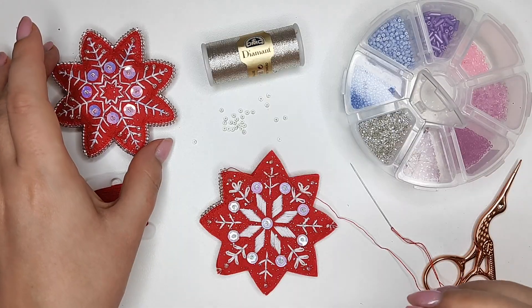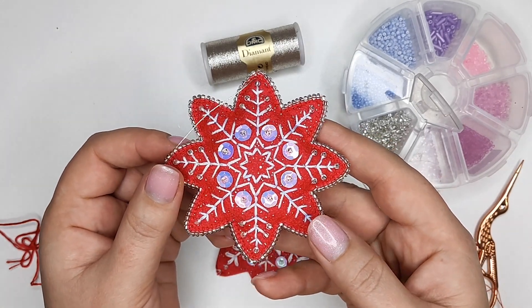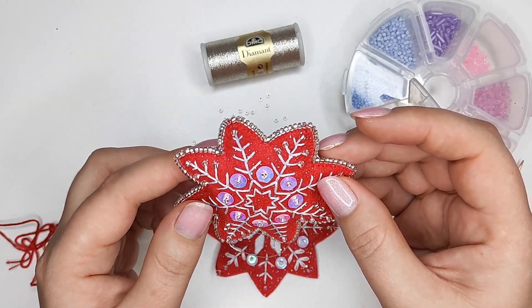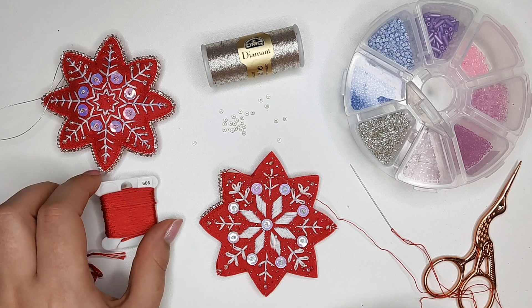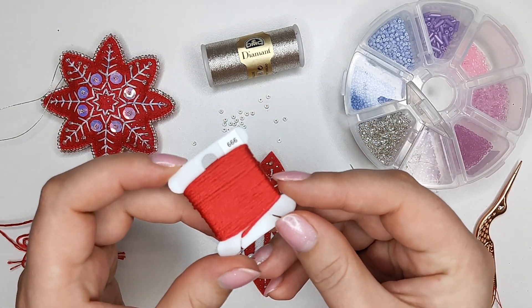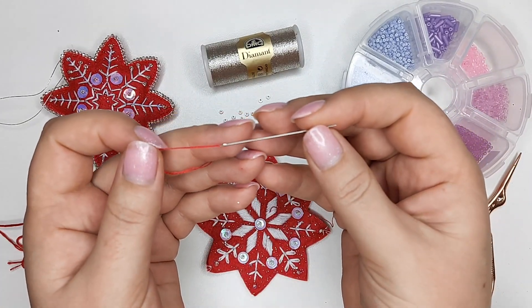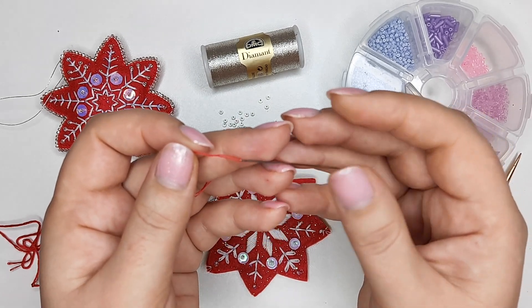Now that both parts of my snowflake are dry, I can sew them together. I'm going to add some sparkling beads to decorate the edges, using red floss and a milliner needle, which has a small eye and is thin enough to go through the beads.